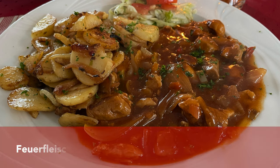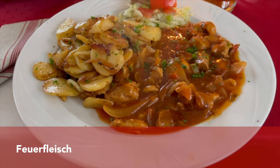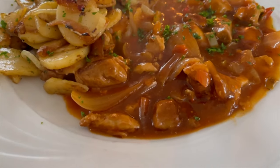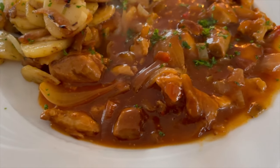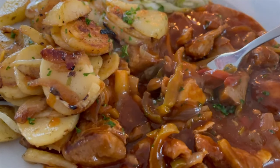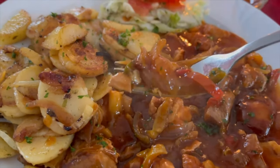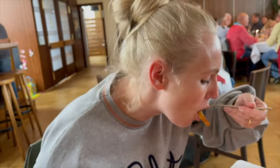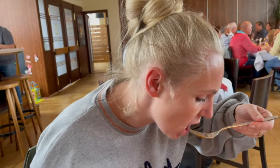Mustard is also used in Feuertopf, and this one also contains very interesting ingredients. It contains not only meat — in this case pork — but also onions, peppers, tomato purée, pickled cucumbers, chili, sugar, salt, pepper, Tabasco, and of course mustard. I seriously love this dish — I would eat it again.